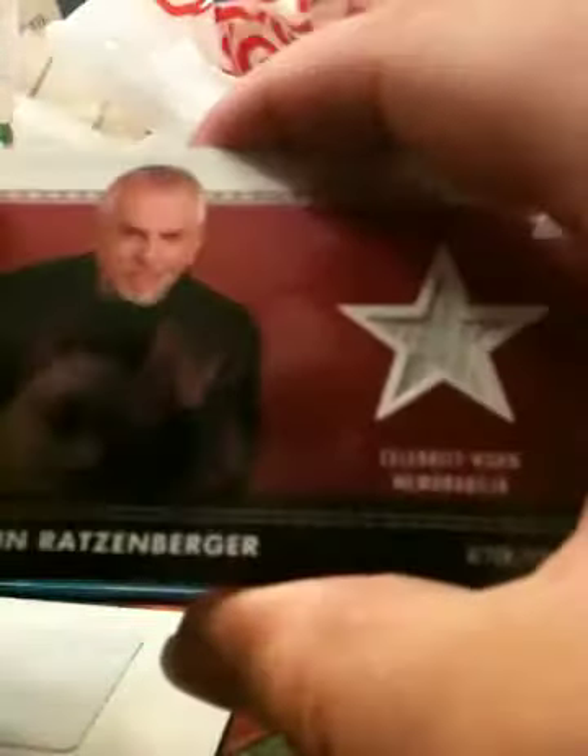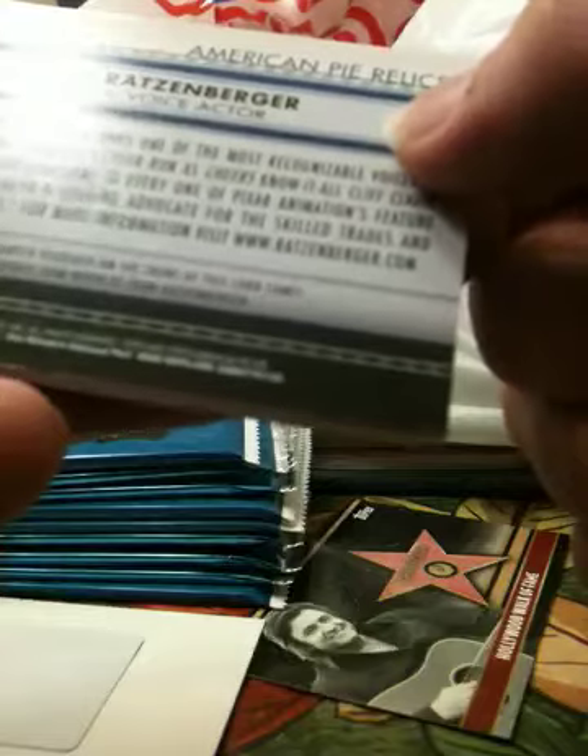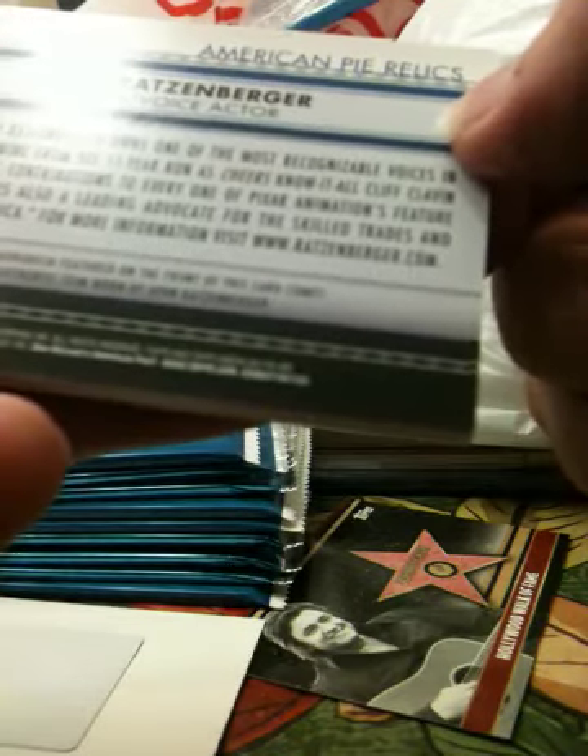John Ratzenberger — I don't know where he's from. From Cheers. Oh, he was the mailman, right? Wasn't he the mailman in Cheers? I don't know why this card is so damn thick for just a relic.